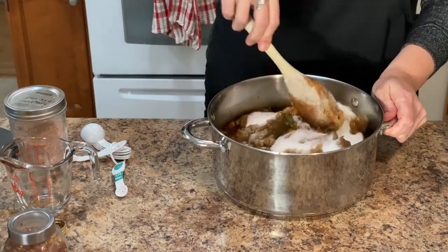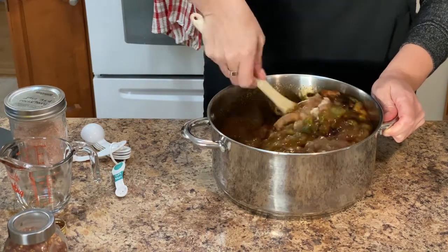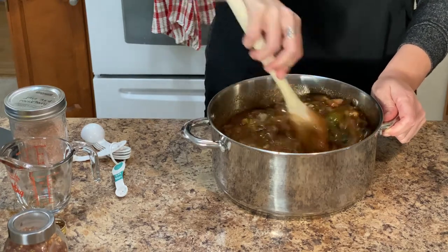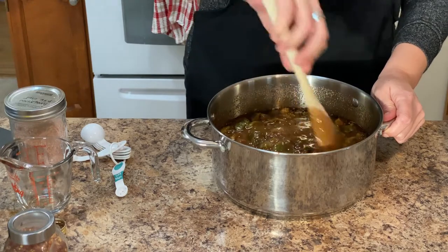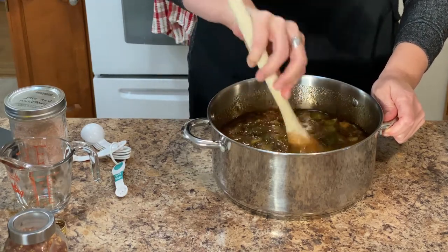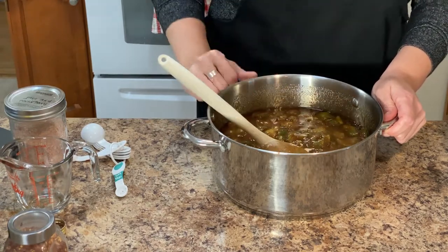We're going to turn up the heat to high and bring this to a boil, then cook for 45 to 55 minutes until the mixture thickens and darkens in color. Then we're going to add the remaining one tablespoon of balsamic vinegar for the last 10 minutes of cooking time. So let's throw this on the stove and we'll move on to the next thing.